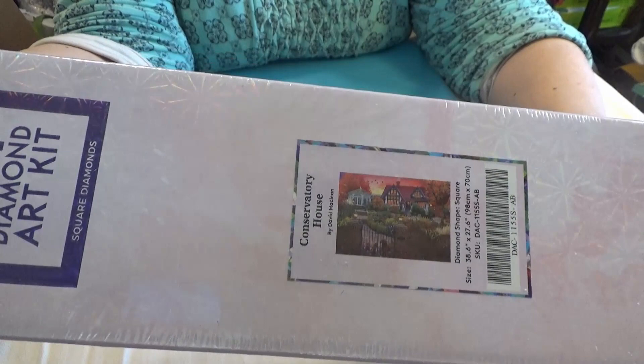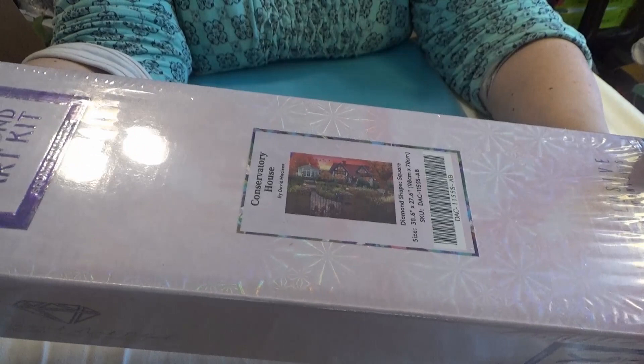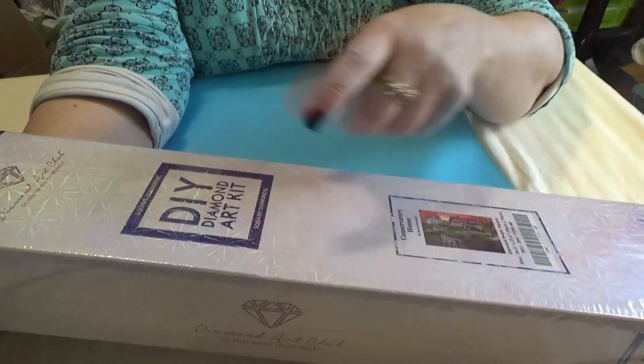Hello Diamond Divas! This is Wanda from Wanda's Work Basket with a new Diamond Art Club painting for you. This is called Conservatory House by David McLean. It is a big painting — 98 by 70 — and you can tell it's a square kit by the square on the kit.